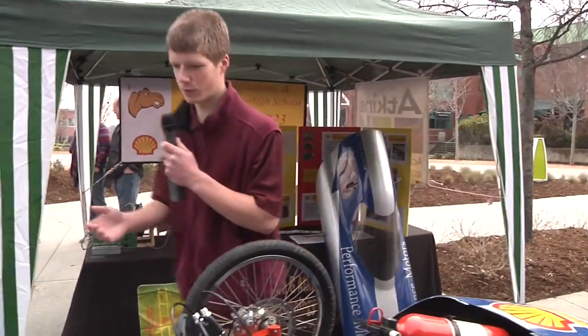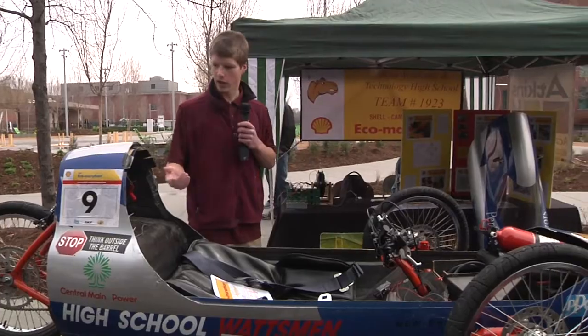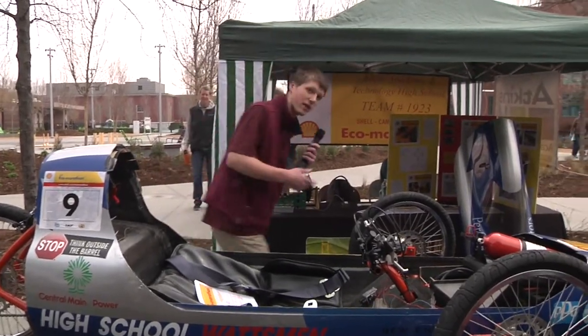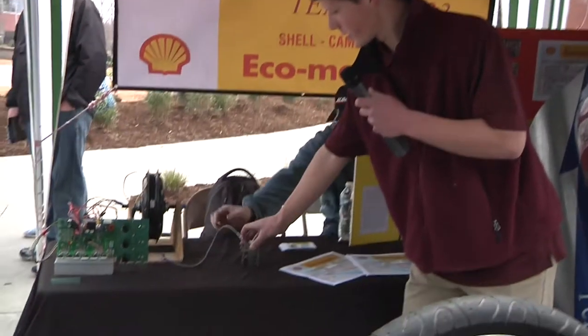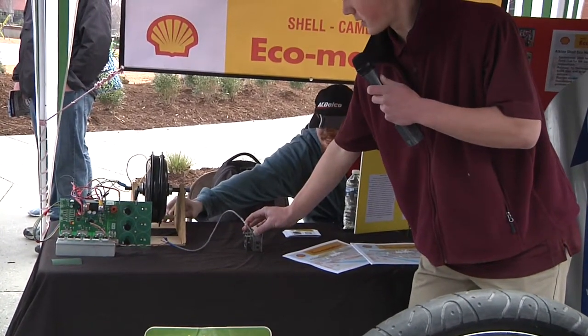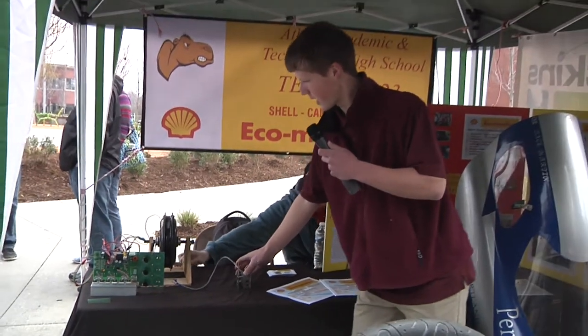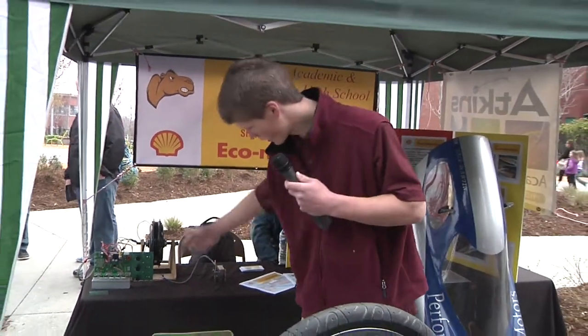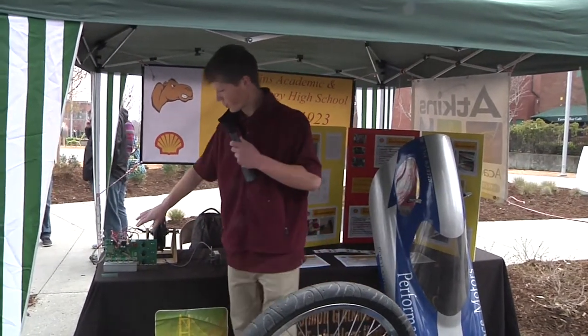We have access to the mold, so we're gonna make hopefully the car off of this mold and all the pieces, and looking at ideas like the motor. We have our motor controller back here. This was very hard work over a few weeks to get that going good, and that's what's gonna be powering the car. We made all of this from scratch.